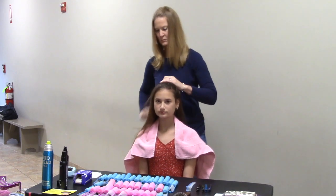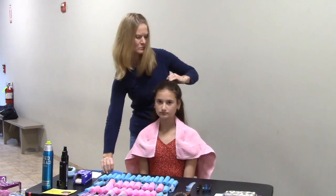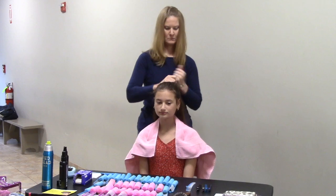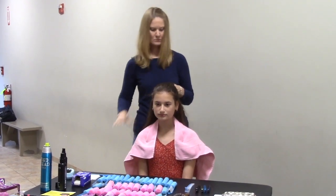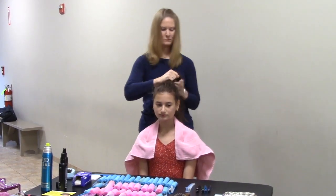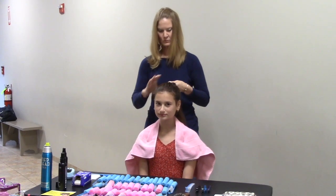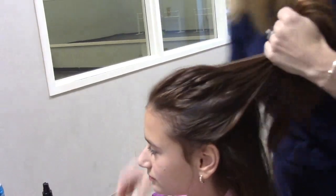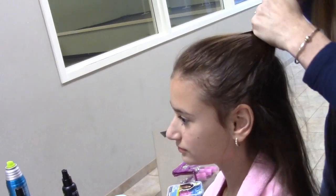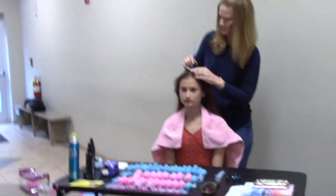Because we need the curl in the back, if you have a child with not super thick hair you may want to just do a small half up, whereas if you have a child with thicker hair you can pull more up in the front. So if you're doing the party girl or doll curls, you do your half up first — that sort of half up. She would just get those bumps out and then put her elastic right in the back there.